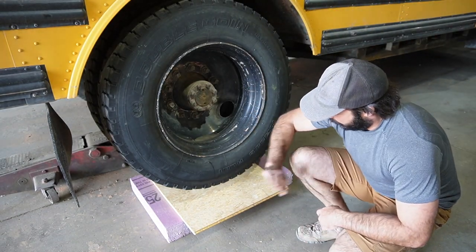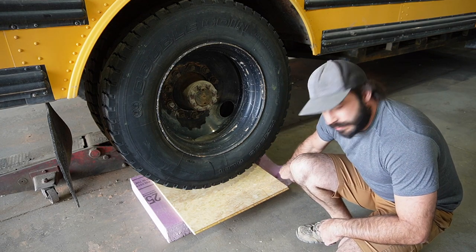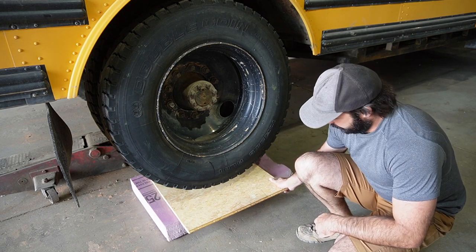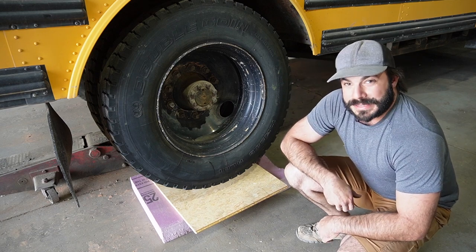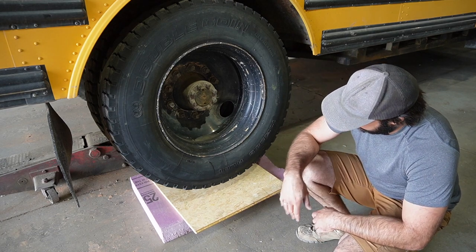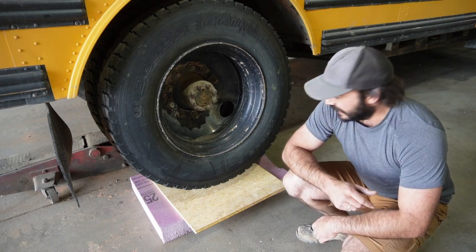So we've got our bus floating in the air, our 4-inch Fomular 250, and then a piece of 3/4-inch subfloor material on that. I'm going to go and lower this down and we'll see what happens. This is going to be exciting.